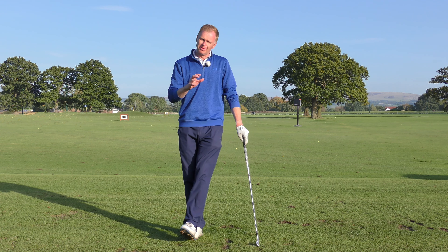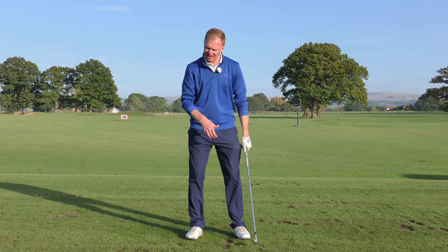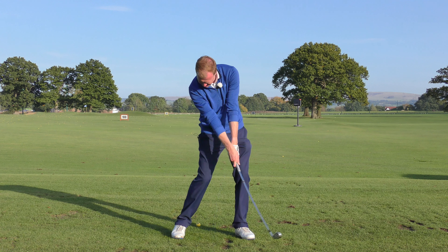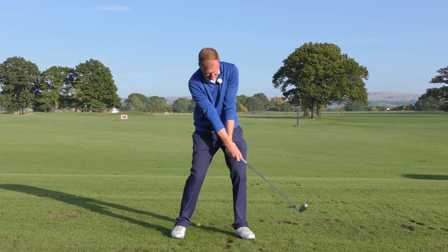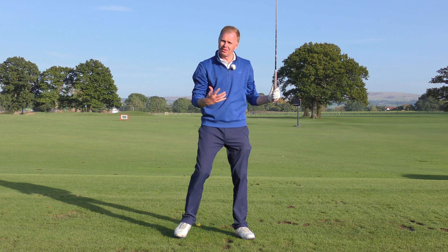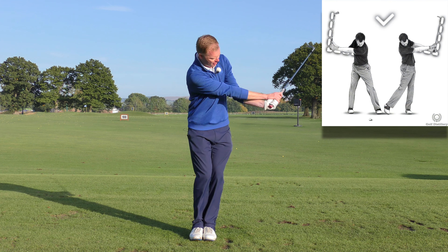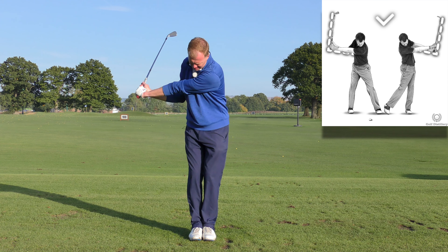In these next exercises we're going to work on releasing the golf club. The good feeling here is that you load the lag in the trail hand and then release the lag through that trail hand. A great way of feeling that is a feet-together drill — feet together, gently back, gently through — and straightaway the hands cross over and the elbows stay together.